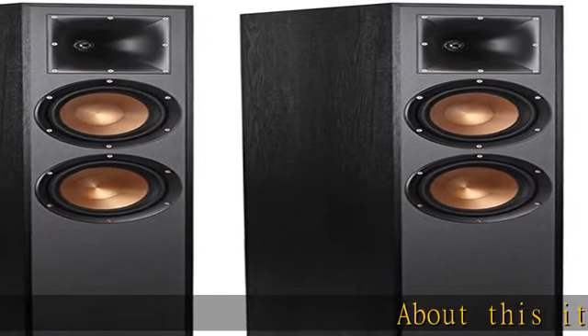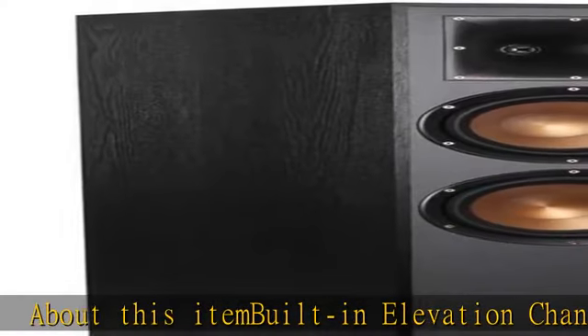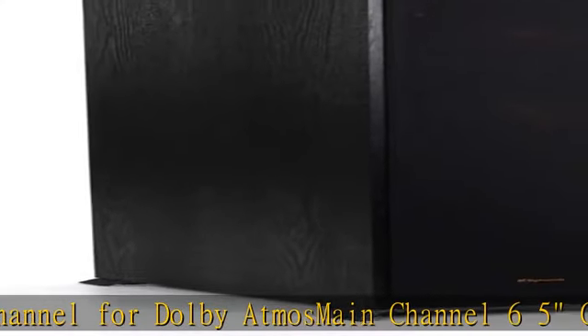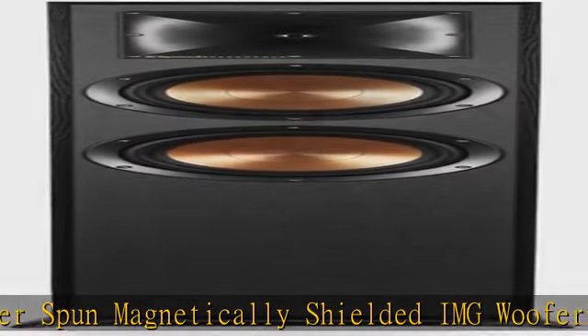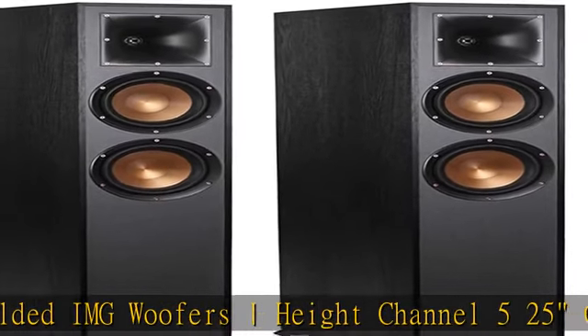Built-in elevation channel for Dolby Atmos. Main channel: 6.5" copper spun magnetically shielded IMG woofers. Height channel: 5.25" copper spun magnetically shielded IMG woofers. Bass reflex via rear-firing tractrix port with strong flexible removable magnetic grill. Dual 1" aluminum diaphragm compression tweeters with 90x90 square tractrix horn. Frequency response: 38Hz